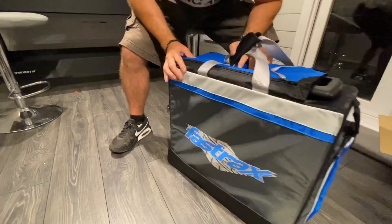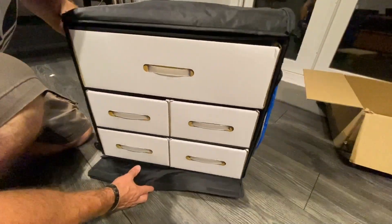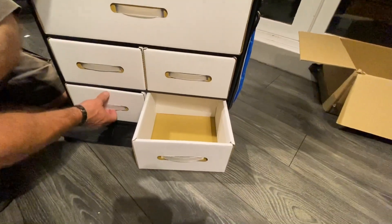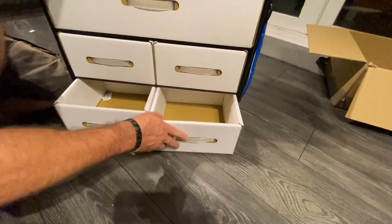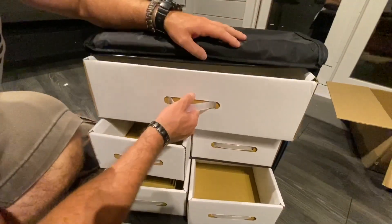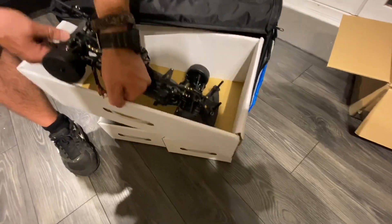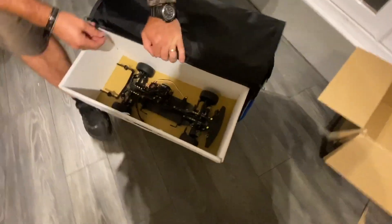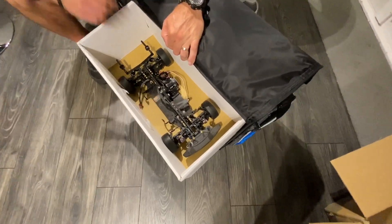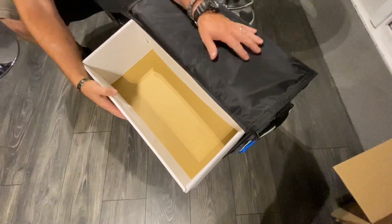Now let's get inside and see what we've got. This is a cheaper hauler — cardboard, as you can see — however don't let that put you off, they're very sturdy. You've got four of the same-size compartments and this compartment here. This is the one-tenth hauler, designed for a one-tenth touring car — even the car with shell would fit in there.